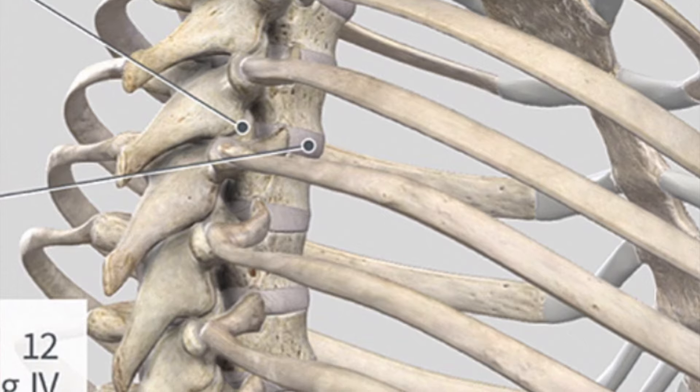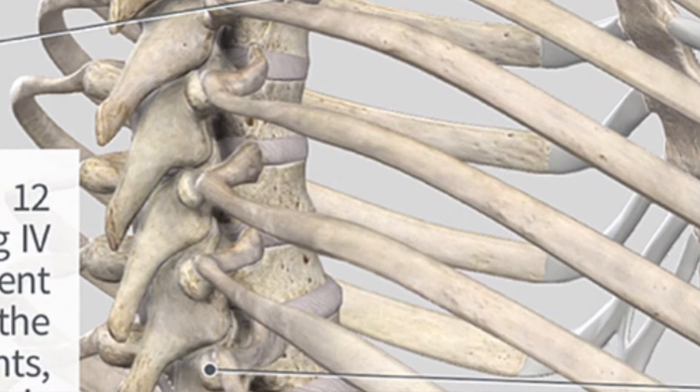One of the last areas we're going to go over is your upper back. As we've talked earlier, we've been more focused on muscles — but your foam roller can also help you with your joints in certain areas. The upper back is going to help you with your spine joints — they stack one on top of the other — your thoracic spine.